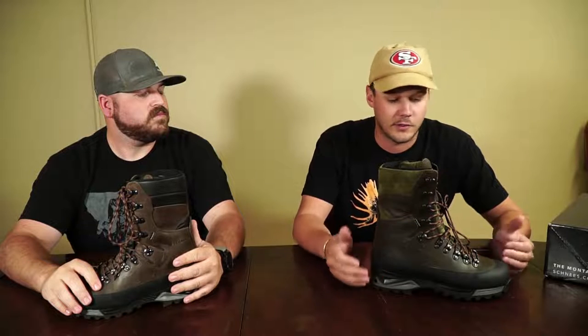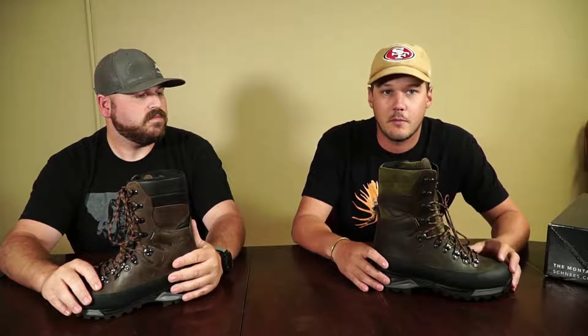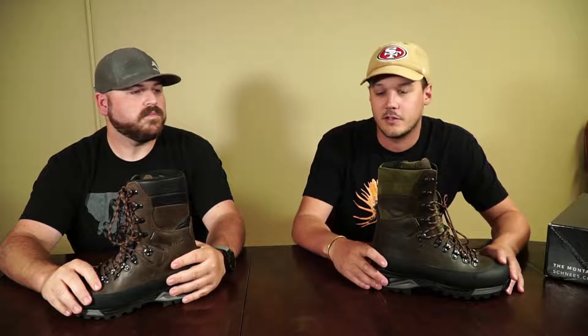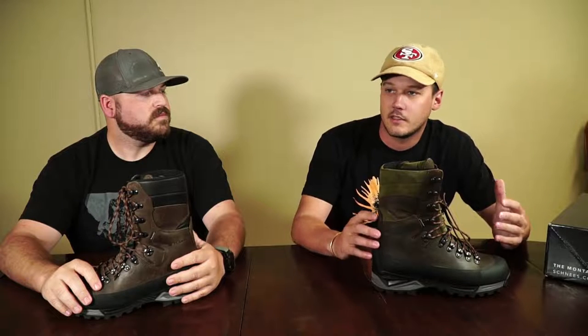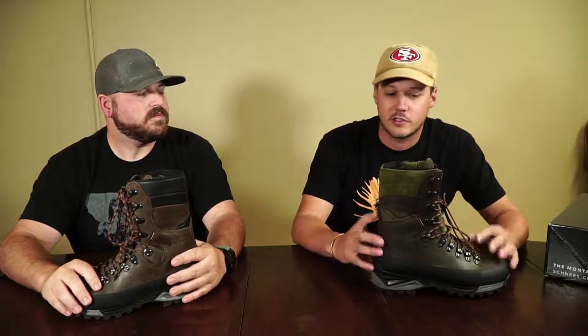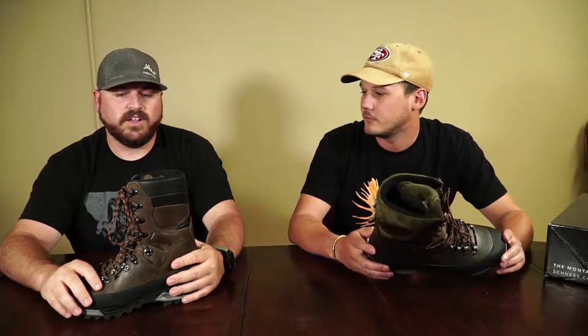A vast majority of our guides and outfitters tend to migrate toward something like this because it's so much more durable. The average hunter getting out a few weeks a year doesn't really need all this boot, but guys putting in 100 days guiding in the spring and fall — you're going to get a lot more out of something like this. Compared to a Bear Tooth or similar, it is just a lot more boot overall.